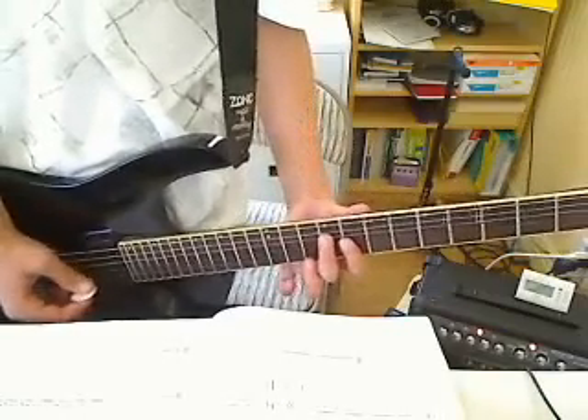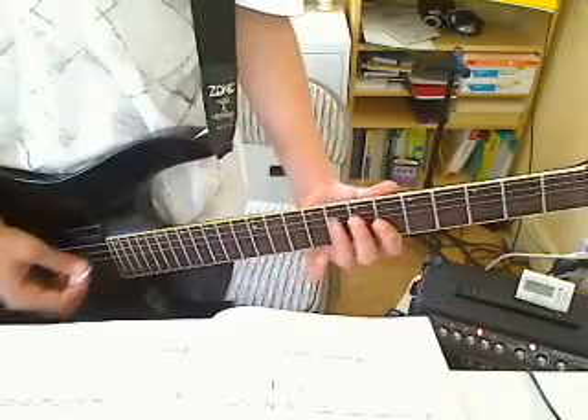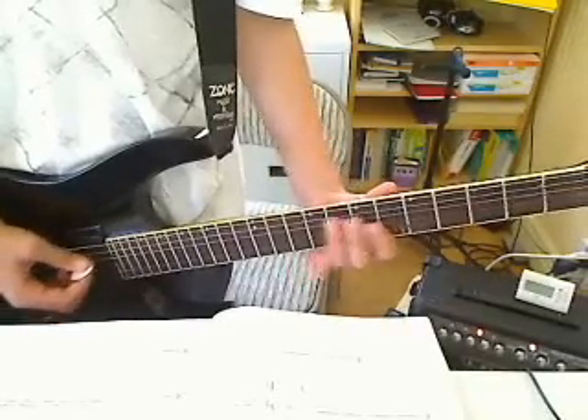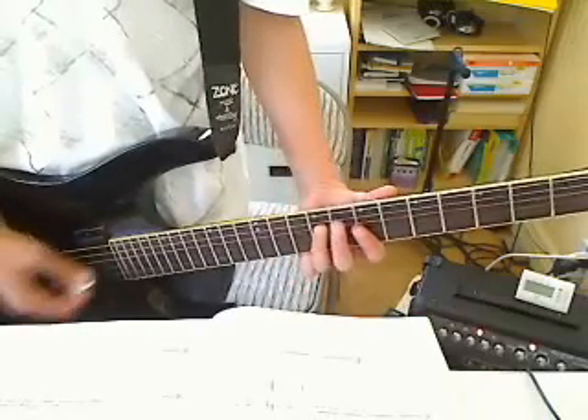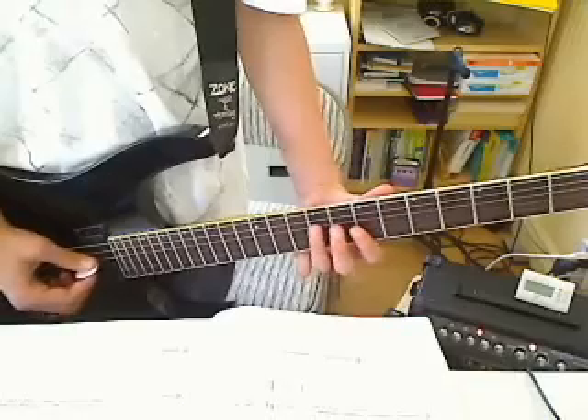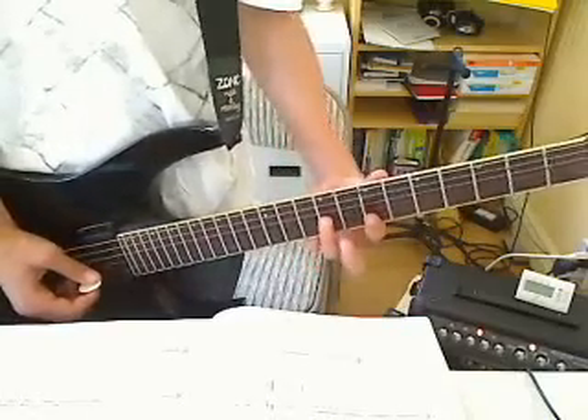Actually, keep going — 7th fret, 8th fret, 6th fret, 7th. Then 9th fret A string, 9th fret D string, 7th fret G string, 9th fret G string.